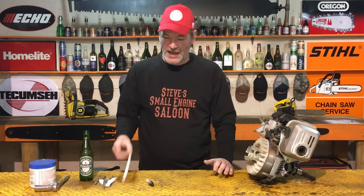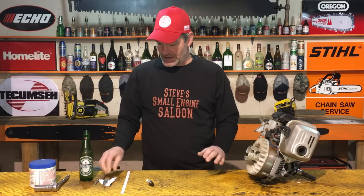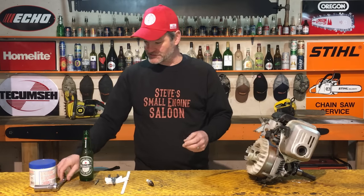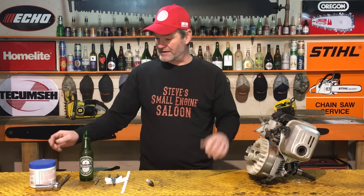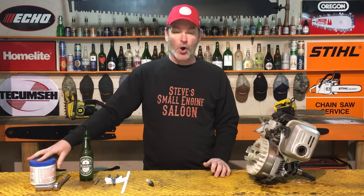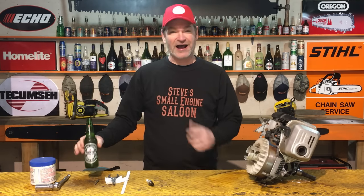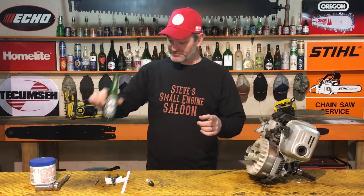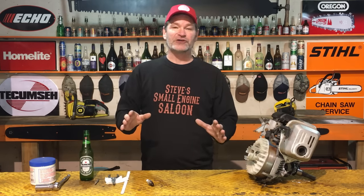Tools that you're going to need to do this: a hacksaw blade, needle nose pliers, tissue, and a spark plug wrench for getting that out of there, and some grease — that's very important. Oh yeah, you also need a beer. I just got some Heineken left over, so that's what I'm using. You can use any kind of beer for this job. It's going to take you about approximately two beers to do this job.